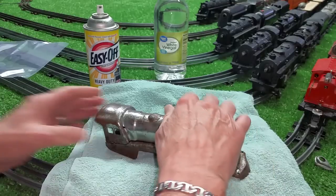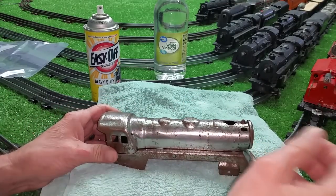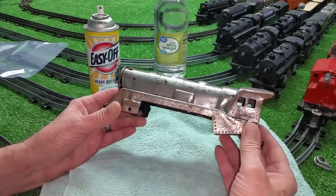This was all underneath the paint. There's absolutely no way to get rid of this other than you can sandblast it, or you can simply paint over it now that it's stripped of its paint. I'm going to paint this red, I think — I'm not really sure yet.